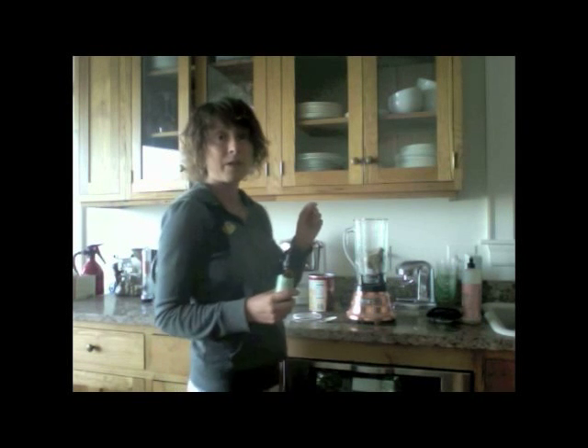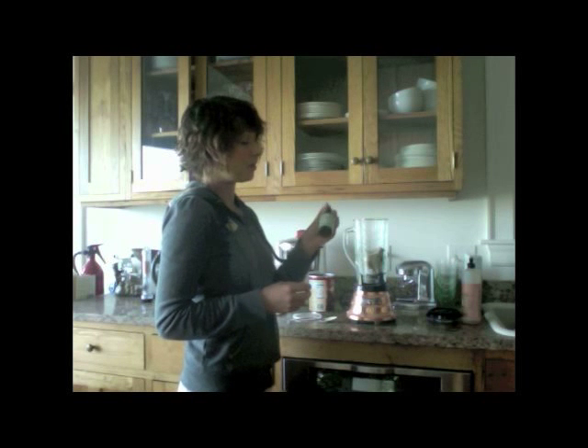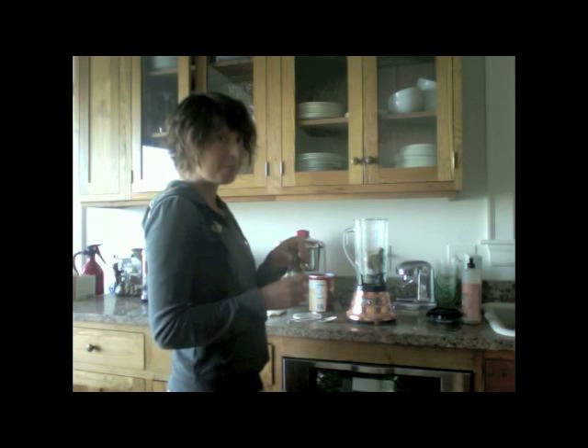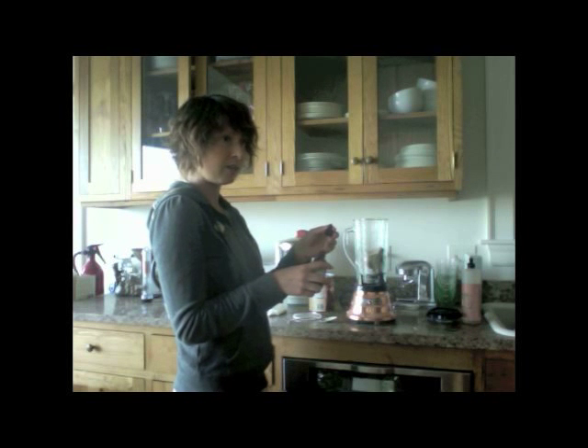You could throw in one or two dates, or a little bit of agave — though we recommend staying away from agave, so try stevia instead. I would use Sweet Leaf liquid stevia; this one happens to be English toffee flavor. There are a million different flavors, plus plain stevia in leaf or powder form. I'd recommend stevia over agave and almost more than dates, since dates are really high in sugar. Just a dropper full — you don't need very much, it's really sweet.